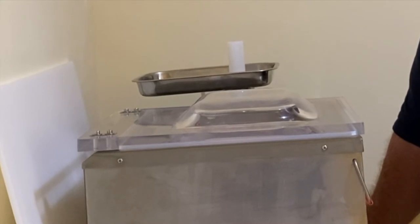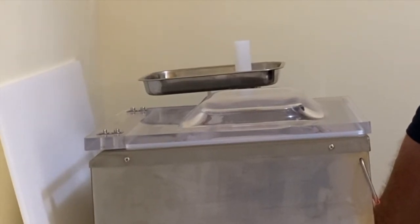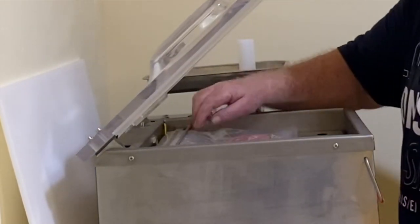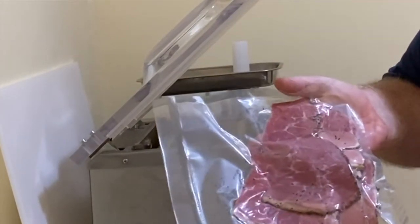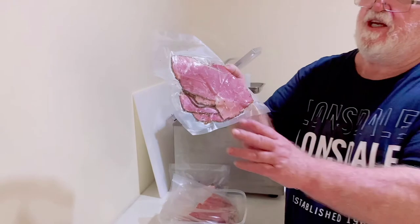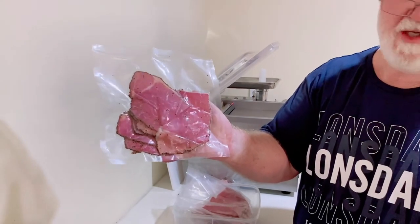Doing 47 seconds every pack. Absolutely beautiful. The pastrami turned out really, really nice — absolutely beautiful. These bags will last a good while in the fridge.